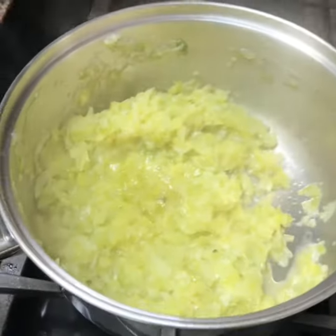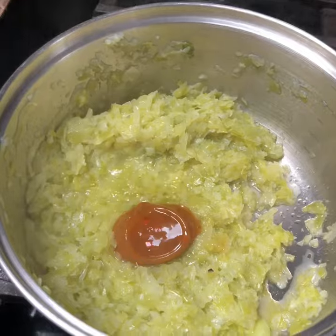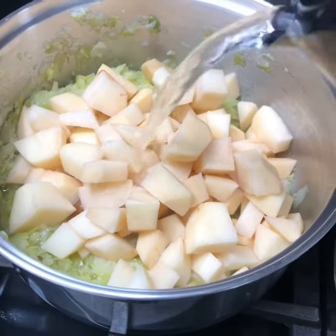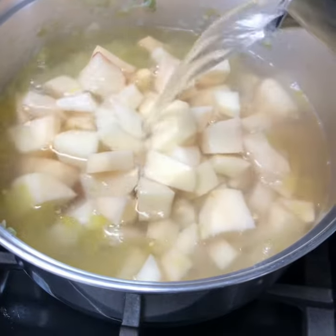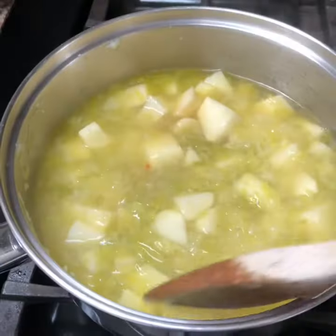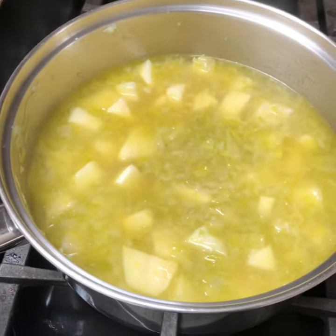Right, so they've had 10 minutes. Add a chicken stock pot or vegetable, whatever you prefer. Put your potatoes in and cover it with hot water. We're just going to simmer that now until the potatoes are soft. Put the lid back on.